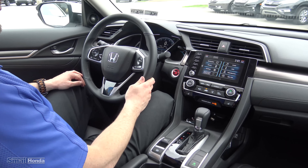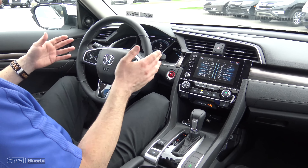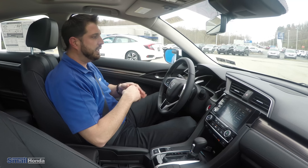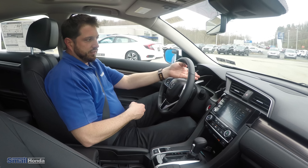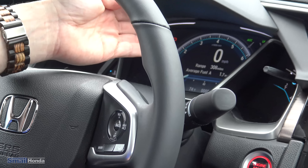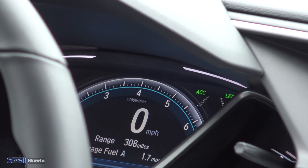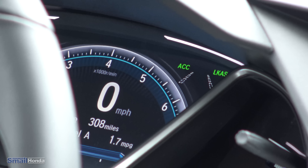You also have the lane keep assist system, which works in tandem with the lane departure system. Lane keep assist is mainly used at higher speeds above 45 miles an hour, between 45 and 90. When we hit this button on our steering wheel, it brings up the option on the touchscreen. You'll see ACC — adaptive cruise — and LKAS, which is lane keep assist system. That button activates the camera in front of the Civic, ready to map out the lines in the road.